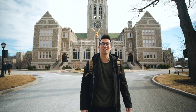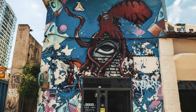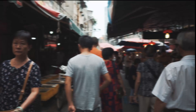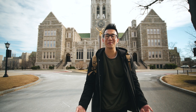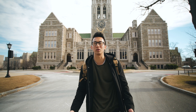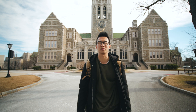Last year I made a travel video and there's a sequence in the video that looks like this. I have a lot of people asking me how I did it, so I thought why don't I make a tutorial about it so that you can do it yourself and show it off to your friends.